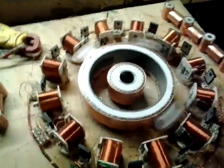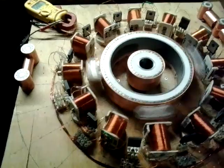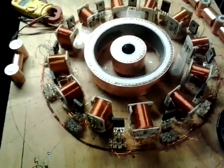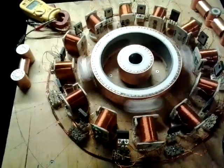Well, back to the old seg machine. Been busy working, haven't had time to do anything much, but figured I'd fire it up.